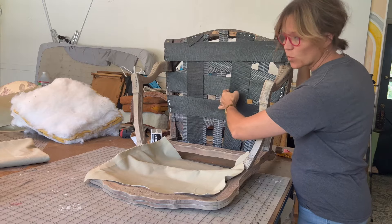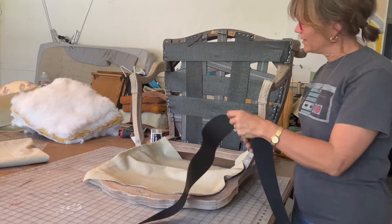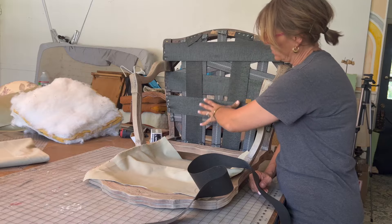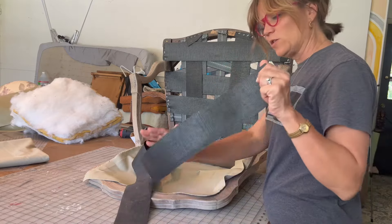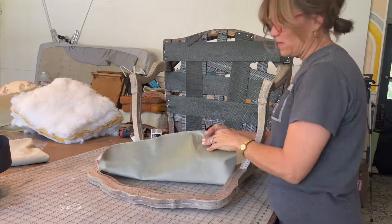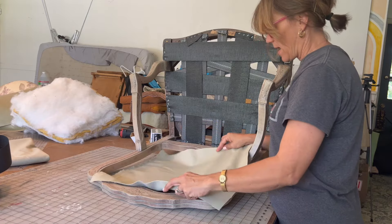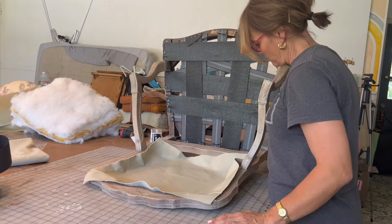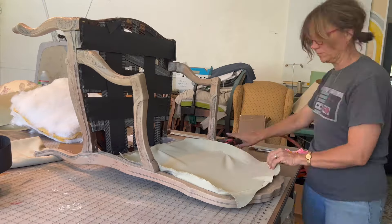First I reinforced the seat platform with non-stretchy webbing, because when I sat on the chair earlier the center felt like it was caving in — almost like broken springs. Now I'm about to install the outside back: right side of the fabric facing out, making sure the nap is running down, and I'm going to staple this inside of the chair.